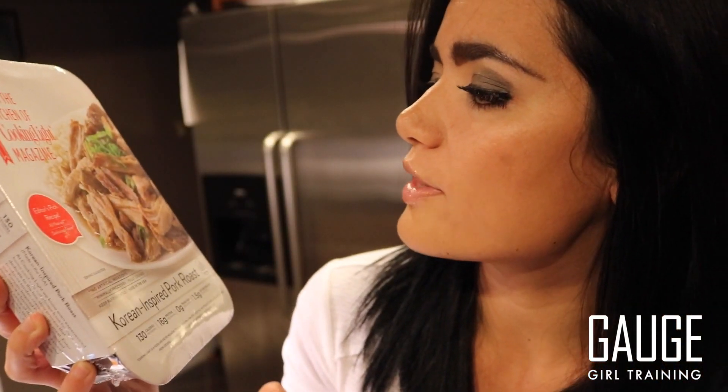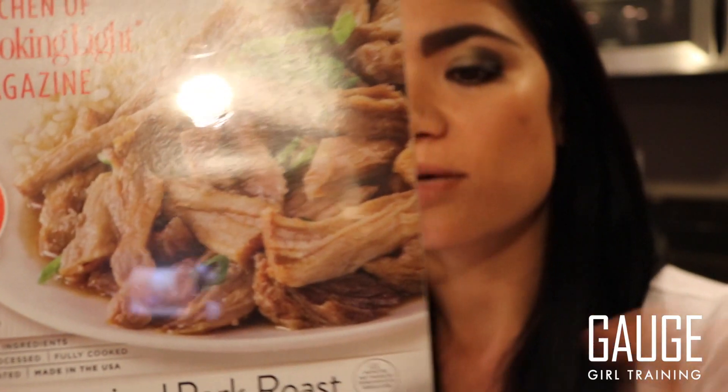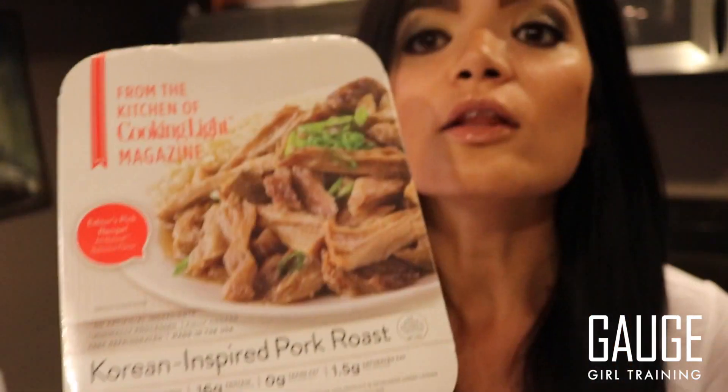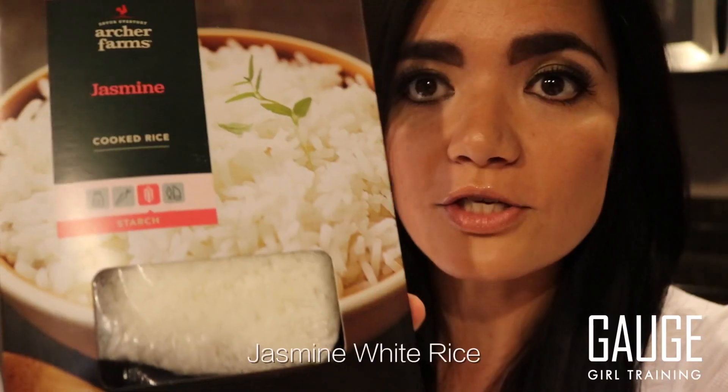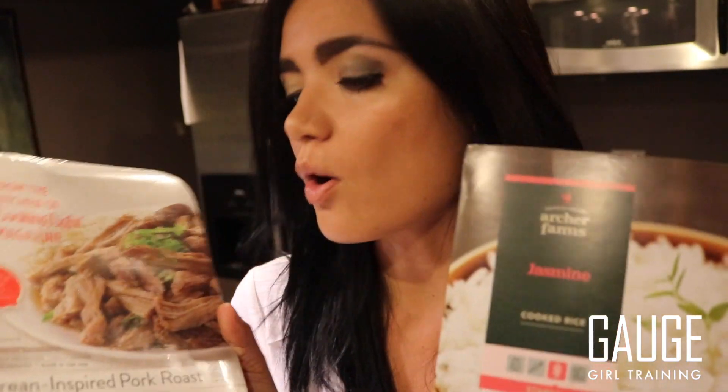For dinner or meals later in the day, also in the pre-cooked foods section near the meat, I have a Korean-inspired pork roast. If you're not eating pork, they do have chicken-based, beef-based, turkey, and lunch meats as well. I'm pairing this with some already pre-cooked jasmine white rice, which is gluten-free. It's really cool — they have a lot of foods that are ready to go, and all you need to do is literally portion this stuff out.